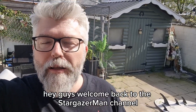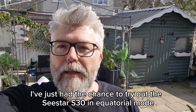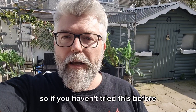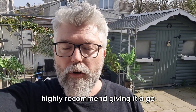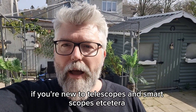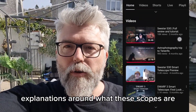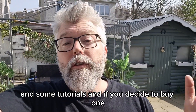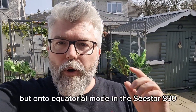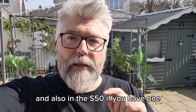Hey guys, welcome back to the Stargazerman channel. Short video today — I've just had the chance to try out the C-Star S30 in equatorial mode, so if you haven't tried this before, highly recommend giving it a go. If you're new to telescopes and smart scopes, please check the links in the channel for explanations and tutorials, and if you decide to buy one, please support the channel by using one of the affiliate links.